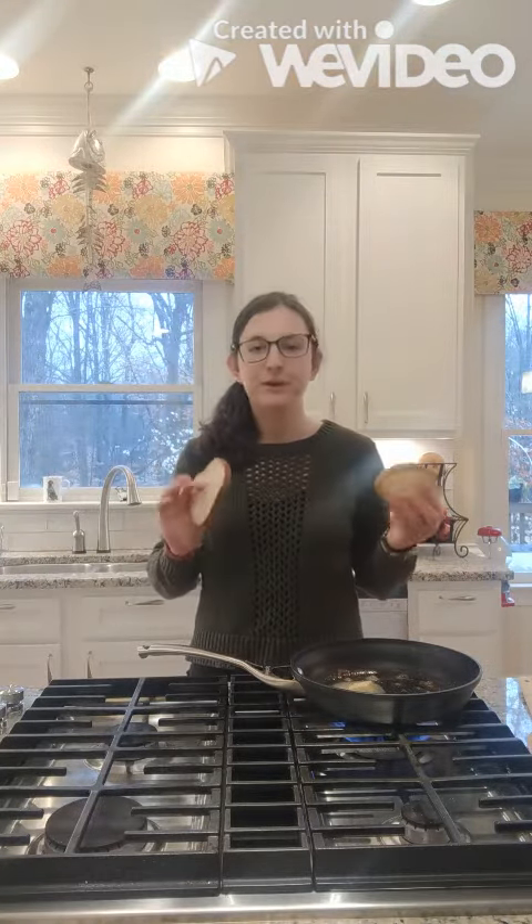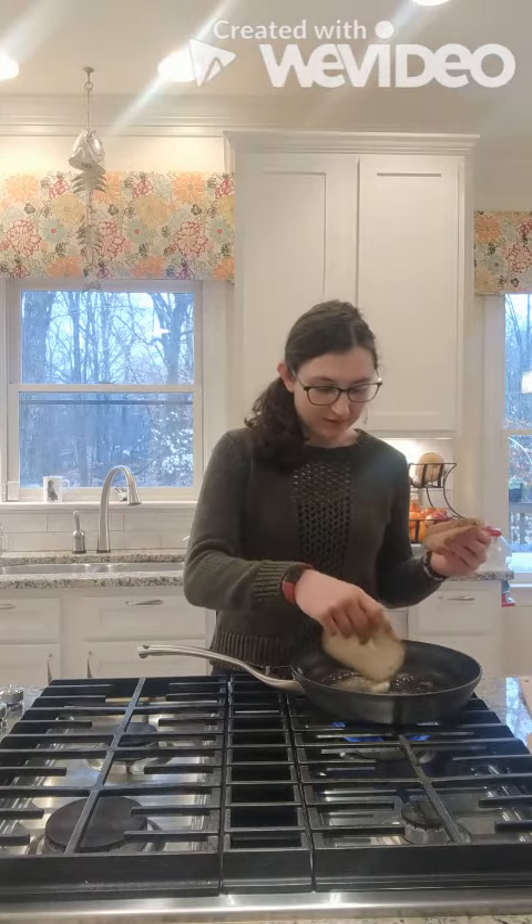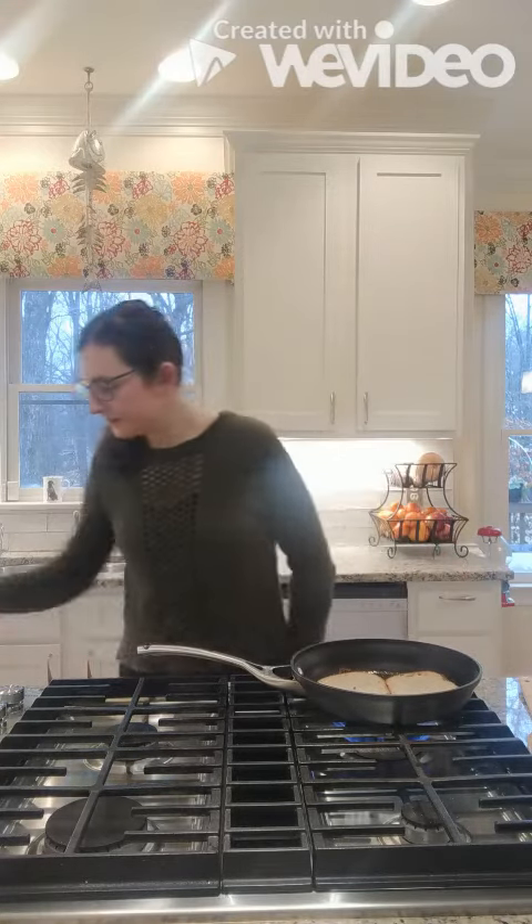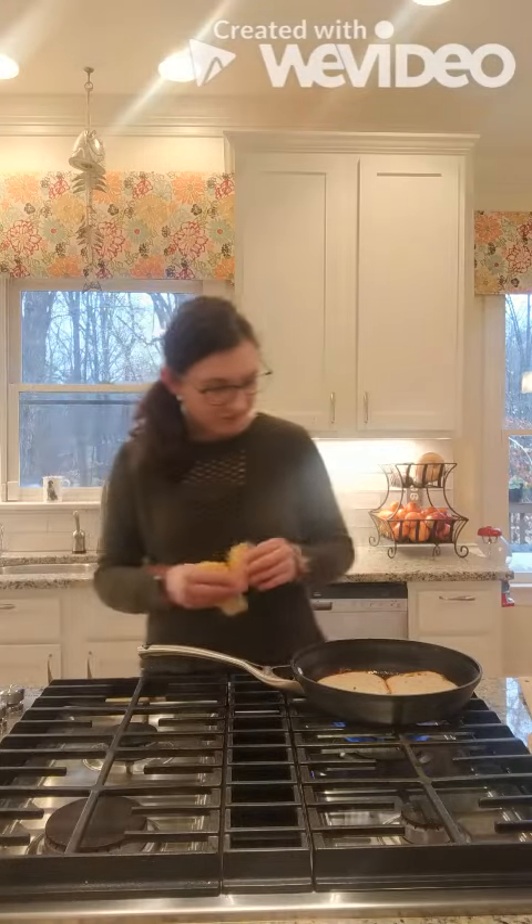Now you can use any type of bread — and I mean really any type. I wouldn't use anything sweet, that's the one thing that I wouldn't do, but any other types of bread will work fine. So we're going to set that bread in the pan and next we're going to add our cheeses.